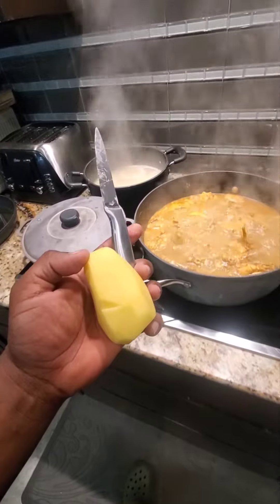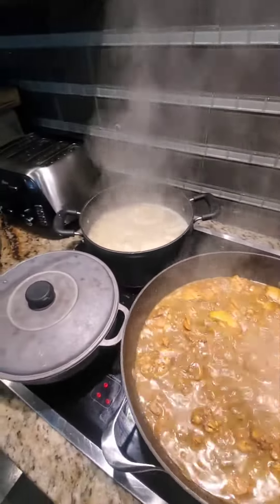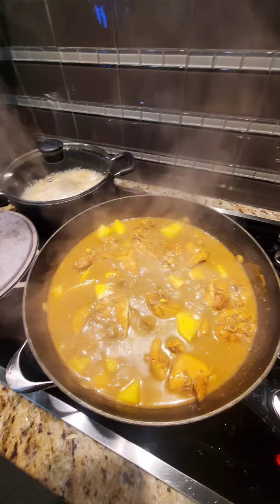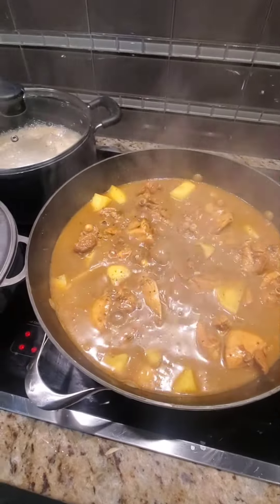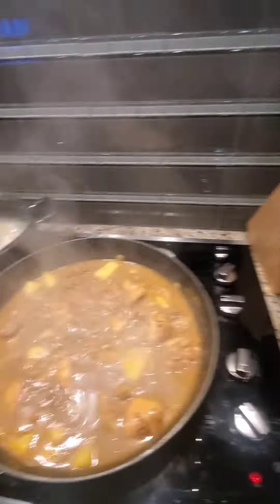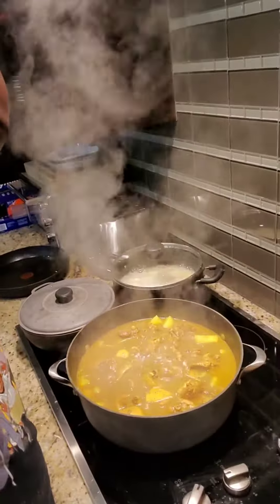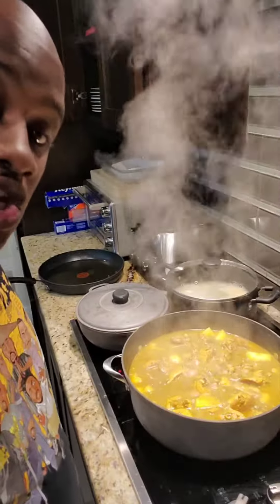I got a couple of potatoes here, I add them to it and it should be done. Now I got the potatoes in there and this is it — Sunday dinner, 15 more minutes. This is how we do it, Jamaican kind of style. Until next time, see you again.